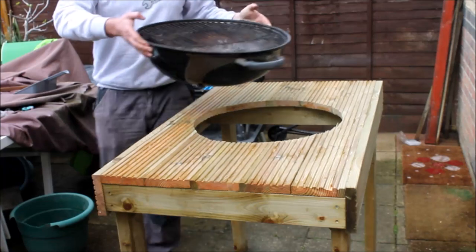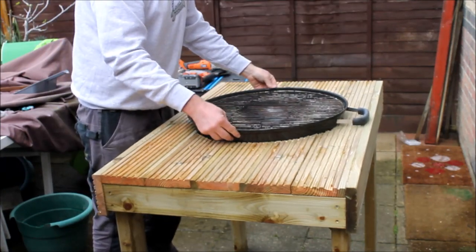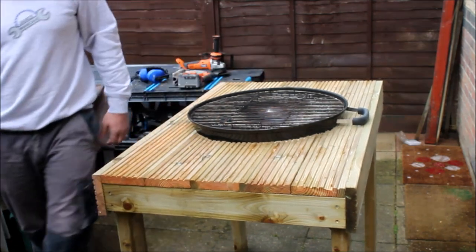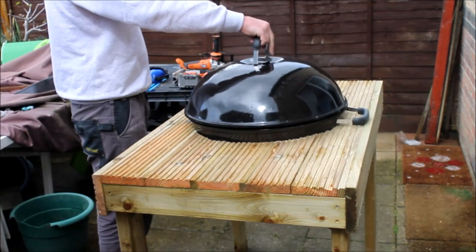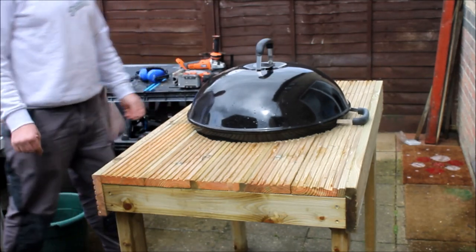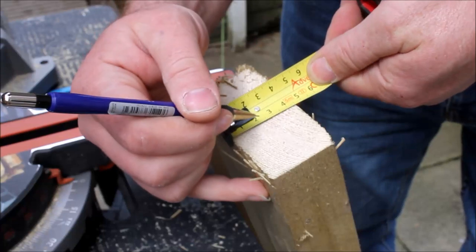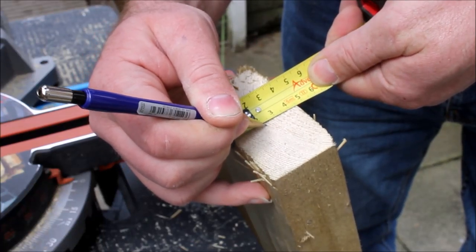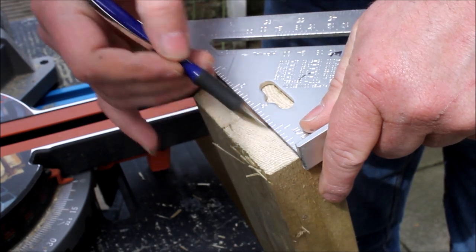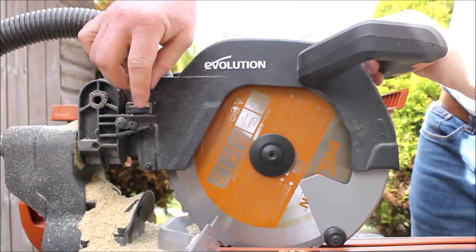I could now give the kettle drum its first dry fit to make sure it fits okay — and it fitted perfectly. The wobble on the table is actually because my patio is dreadfully uneven. On this piece of 4x2 I wanted to make a trench cut so I could secure it to the back of the legs. To do this I marked up half the thickness of the wood, then came back with my set square and drew a nice straight line.